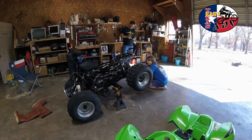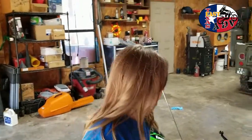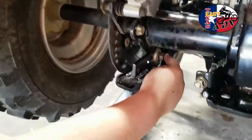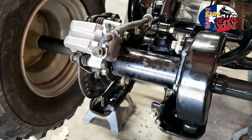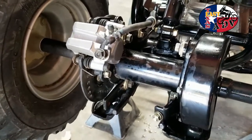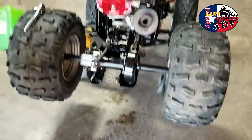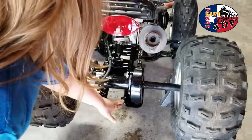All right, what are we going to do right now? And why are we loosening those up? And how do you tighten the chain up — which nut do you turn? Okay, ready? Let's get to it.